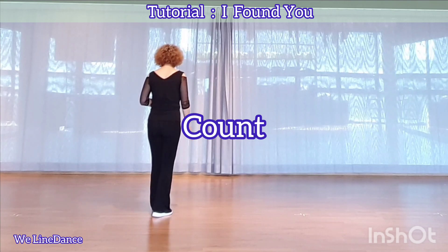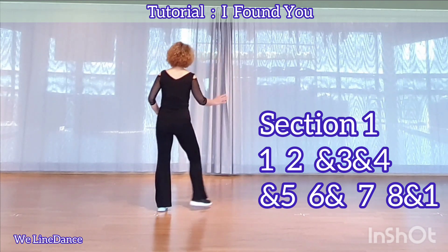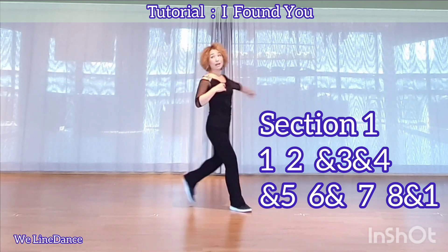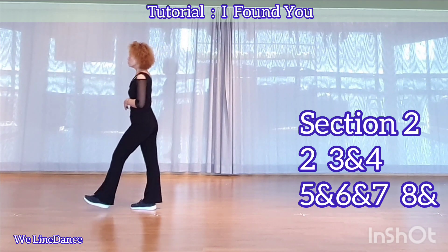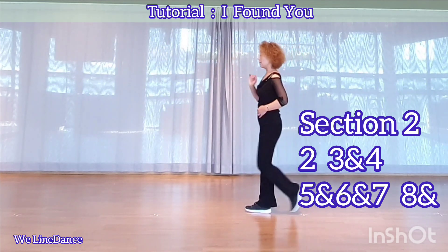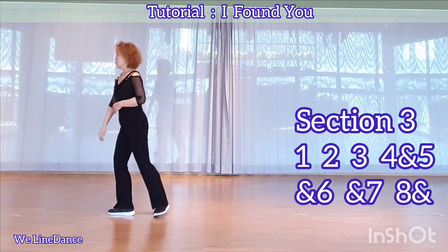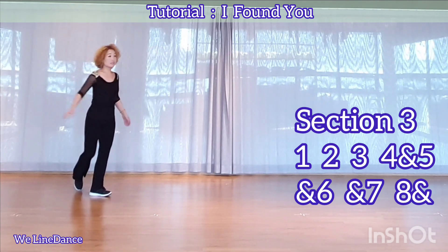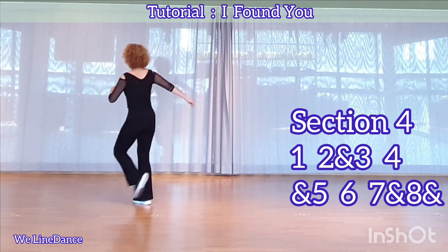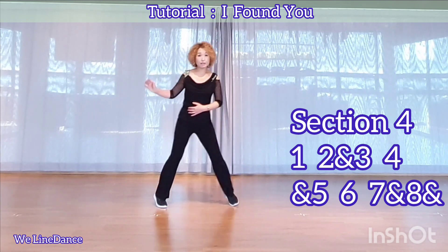Count. Seven, eight, one, two, and three, and four, and five, six, and seven, eight, and one, two, three, and four, five, and six, and seven, eight, and one, two, three, and four.